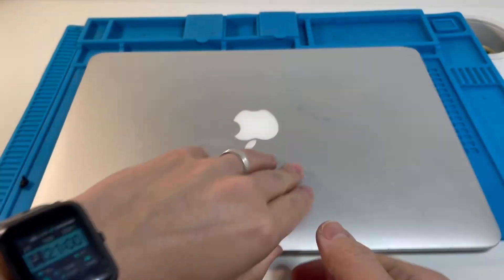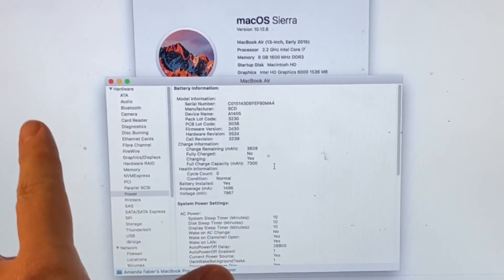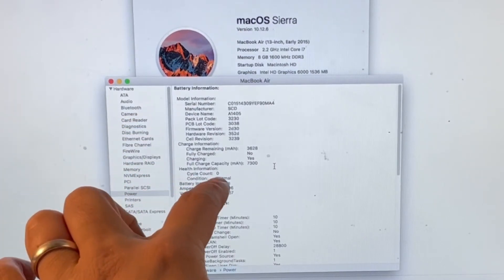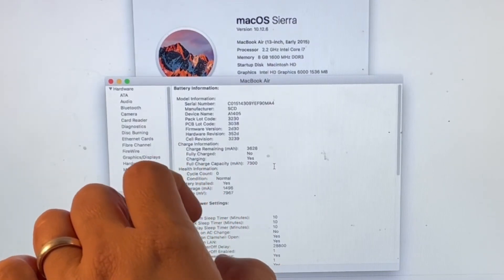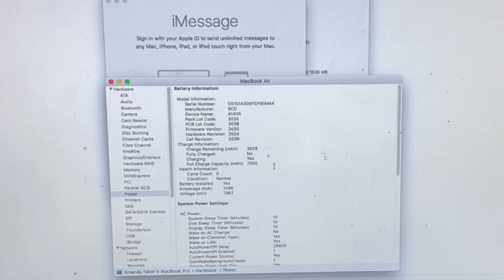Flipping it over to check the charge stats — I've loaded up the power profile settings and this particular battery has a cycle count of zero, so it's brand new. The full charge capacity is 7,300 mAh, which is excellent. I've used this brand before and I think it's going to be quite good. I'll leave a link in the description. If you found this video useful, please like and subscribe and I'll see you in the next tech video.